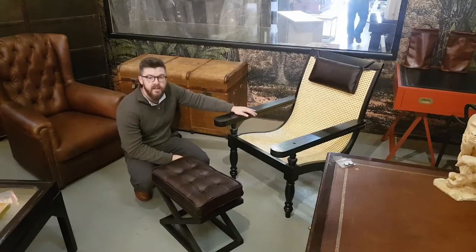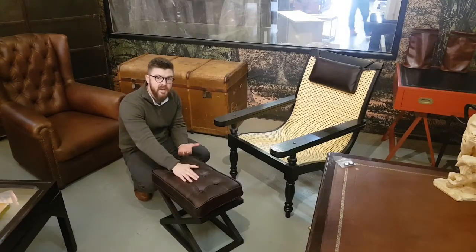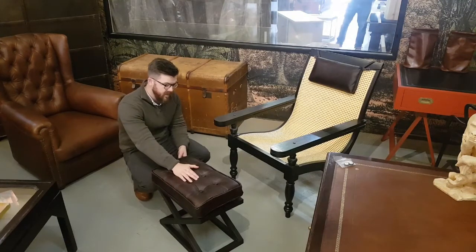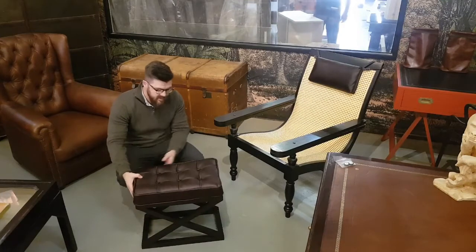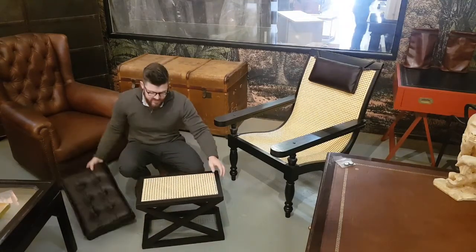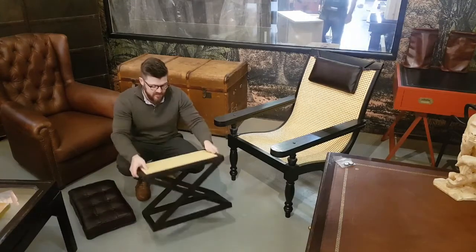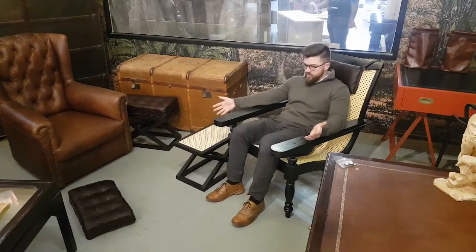We complemented the chair with a leather headrest, and then did a slightly more modern interpretation to complement the chair with this footrest — done in the same leather, deep buttoned, and keeping it consistent with the rattan below it. It also works nicely as a kind of side table for your drink.